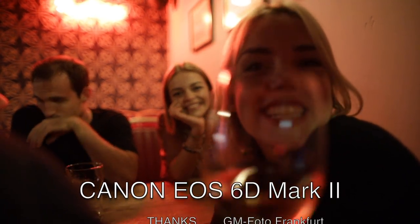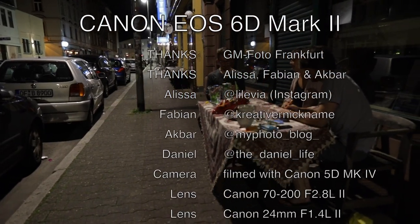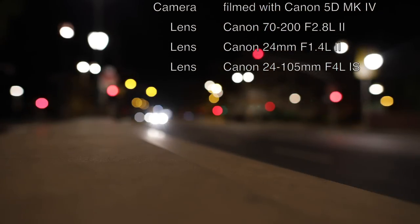The 6D is now available at Frankfurt's best camera store, GM Photo, near the Frankfurt Airport. Make sure to download some example files. See you soon — tschüss from Frankfurt!